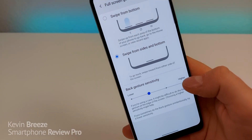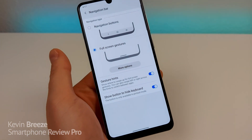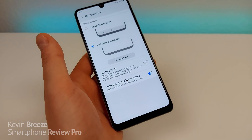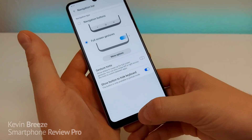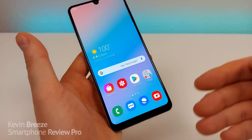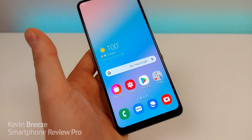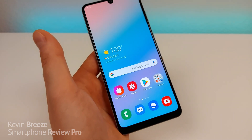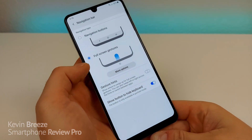Another cool thing is that with Full Screen Gestures, you can turn off gesture hints, which completely removes that line at the bottom. Everything still works the same except it's hidden — you can swipe up and go to your home screen. When you go into different applications, you'll be able to use even more of the screen real estate and it will be a very immersive experience. So if you decide to use Full Screen Gestures, this is how you do it.